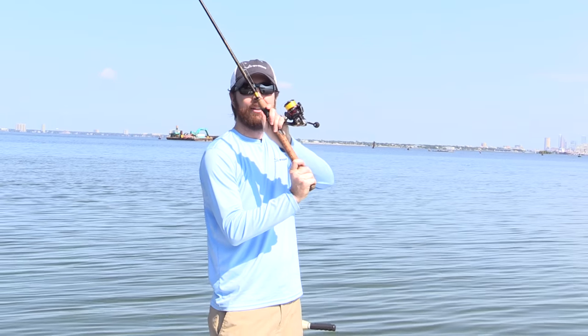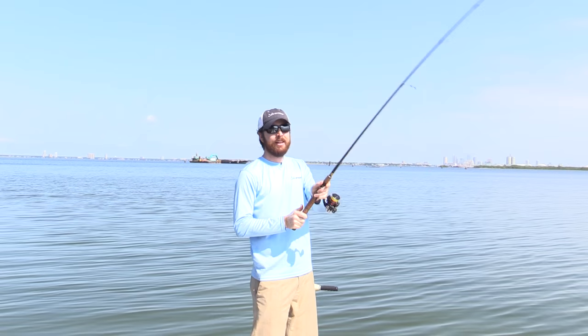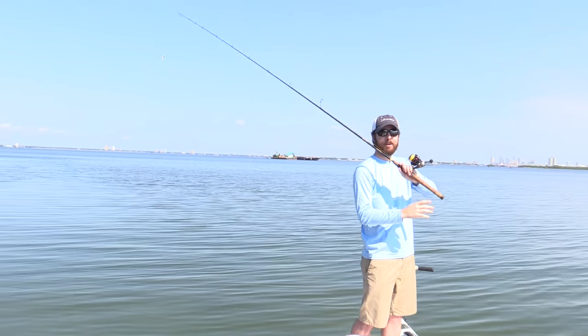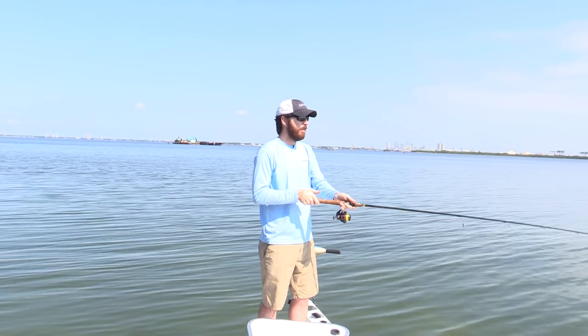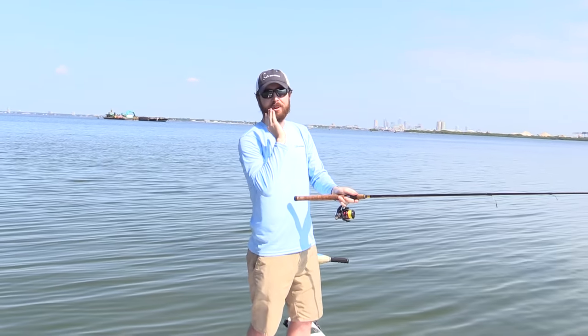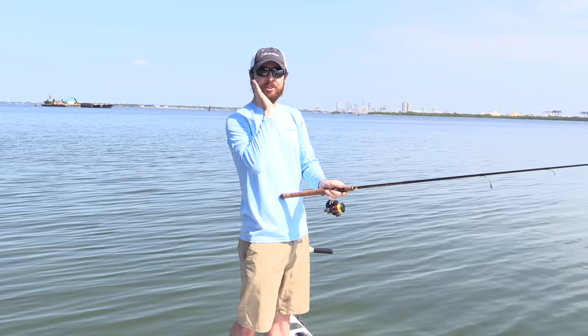I take it only to about here — just a little bit more than 90 degrees up. I do not ever go back further than that; you start losing control and you could hook somebody behind you. So load the rod up real quick, and then as far as delivering it, it's almost like throwing it like a dart, where you get a ton of distance and maximum accuracy.